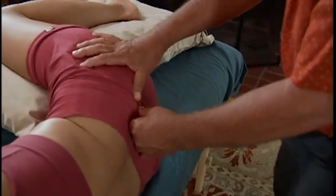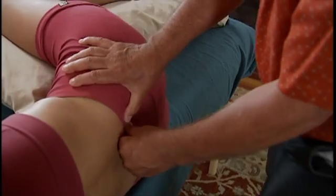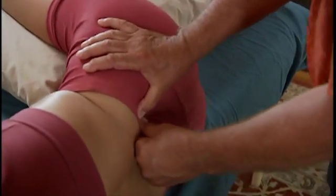The sixth series of strokes is a continuation of the fifth series. We're just in a different anatomical location — now we're going to treat the lumbar spine. We're going to move the erector spinae from medial to lateral. This is the supported thumb technique.